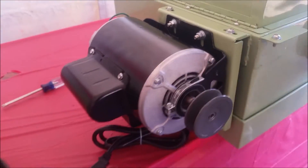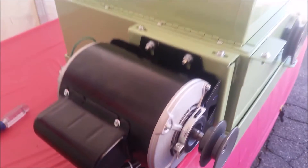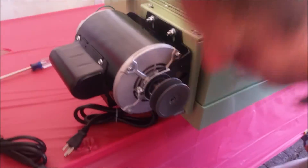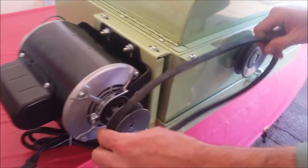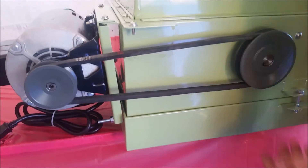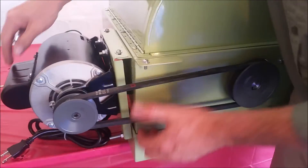So I'll take my belt and put it over my small pulley and then move it onto my big pulley once I get hold of it. Kind of turn it to get it on the pulley — sometimes you've got to just twist — and there we go. That's actually pretty good tension at that point.